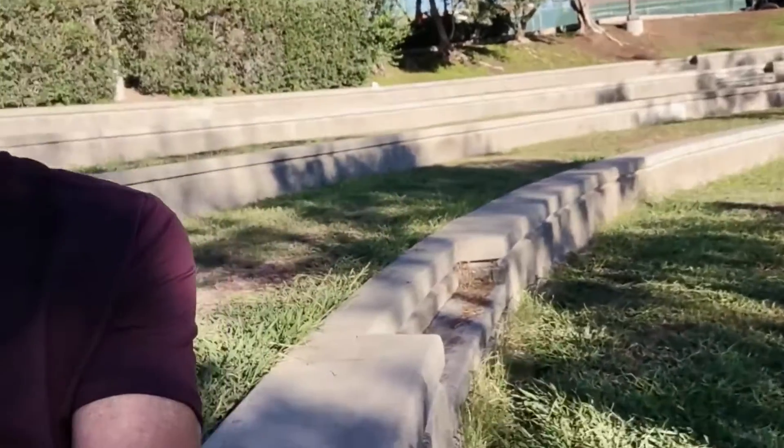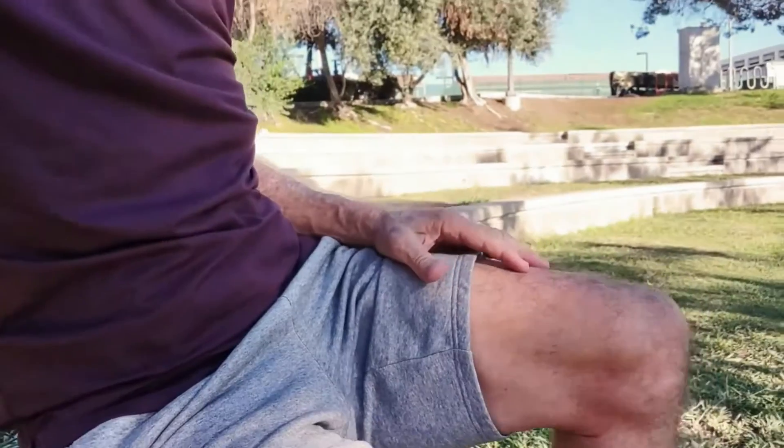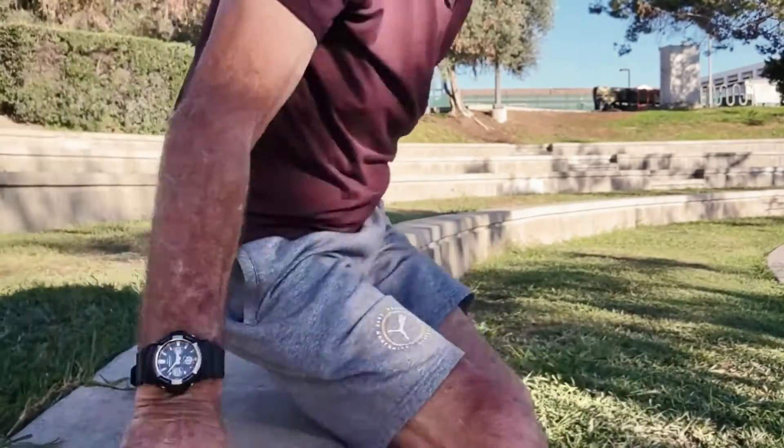If you've got a chair next to you at home, grab a chair. Here at the park I have these walls and seats that I'll be using to do the squats on, to show you how to do it with a chair. Let me get the camera set up.